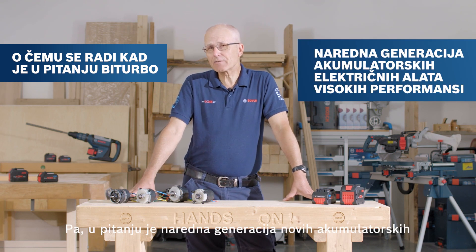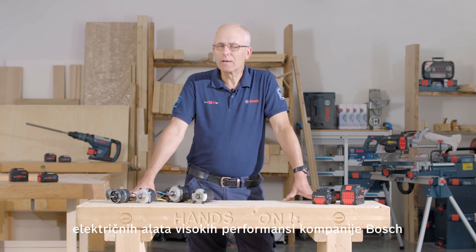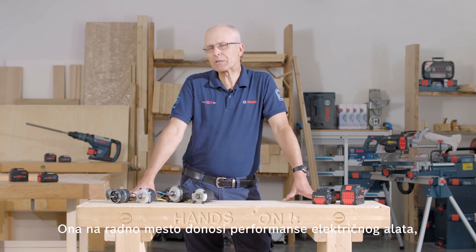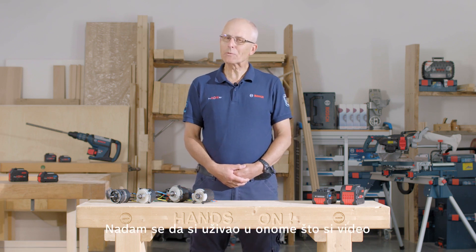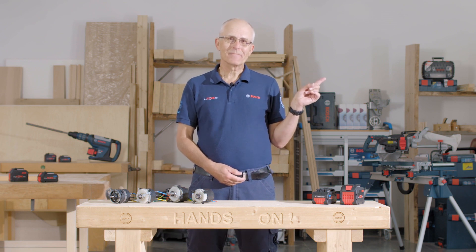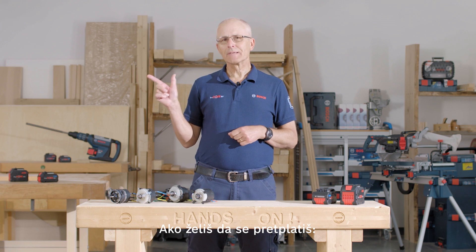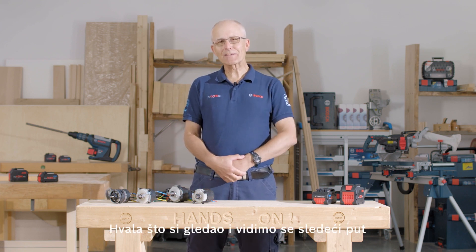So what is bi-turbo all about? It's the next generation of new high-performance cordless power tools from Bosch, bringing corded performance into the workplace — just without the cord. That's it for the first episode of All About. I hope you enjoyed what you saw. If you'd like to see more videos or subscribe, click the links. Thanks for watching, and see you next time.